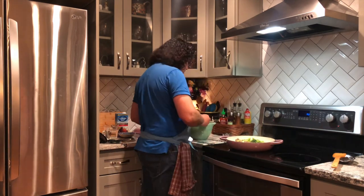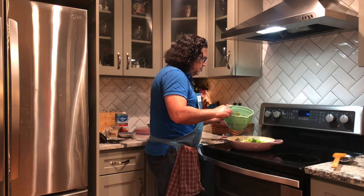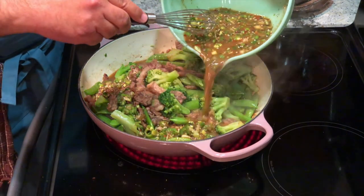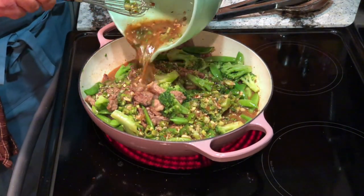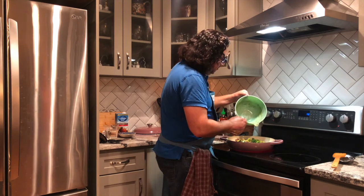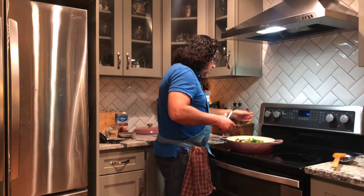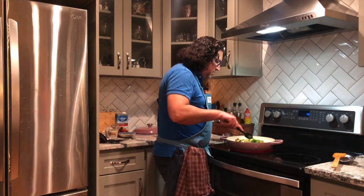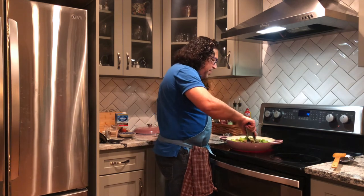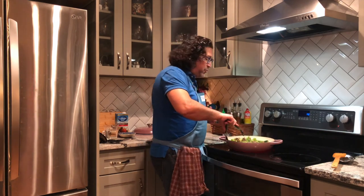Now I'm going to hit it with the sauce — give it a quick stir and everybody in. Look at that! Now we're going to pump the heat on this and bring it back up to a boil. This is just going to simmer for just a couple of minutes while the broccoli and the sugar snap peas soften up a little bit and that sauce thickens up nicely. Come on back and we'll show you the plates.